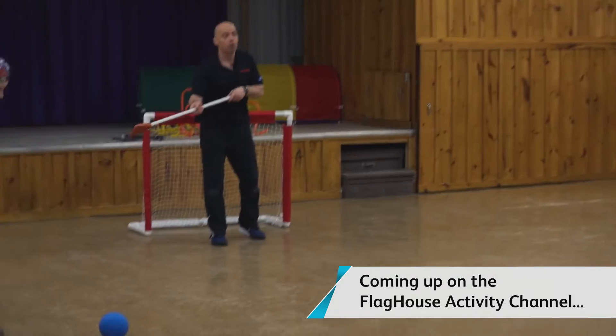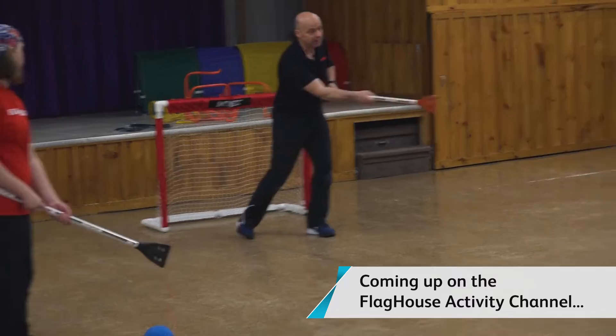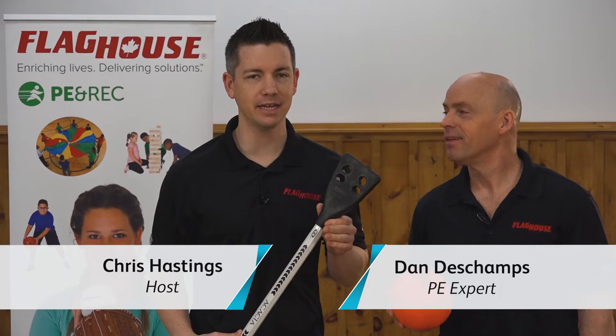So you can either flip it towards the net, or you can pass it, or slap pass it. Hey everyone, it's Chris from Flag House, and this week I'm here with Dan Deschamps to look at a great game. This is broomball.